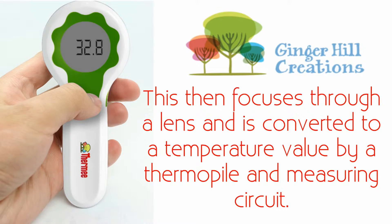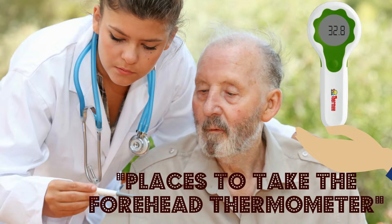The forehead thermometer measures the infrared energy emitted from the patient's forehead. This then focuses through a lens and is converted to a temperature value by a thermopile and measuring circuit.